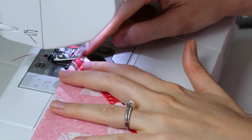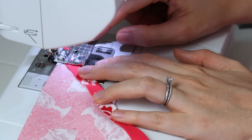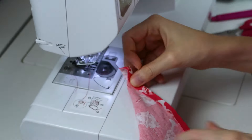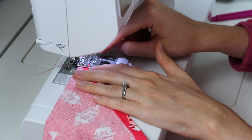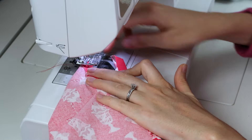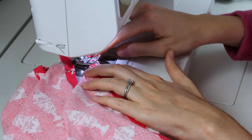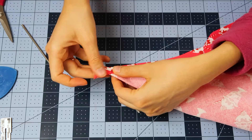I'll backstitch at the beginning and the end of this stitching line. This is how I sewed all of the corners really quickly when I was batch sewing these napkins — I did my stitch line, then folded the next one, lifted up the presser foot and began again, and just kept going. You can do this for as many napkins as you need and then just clip them all apart.